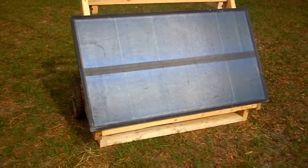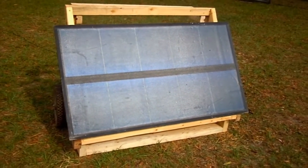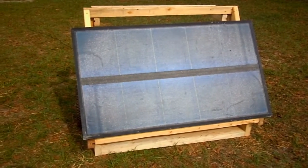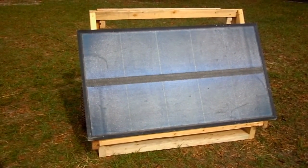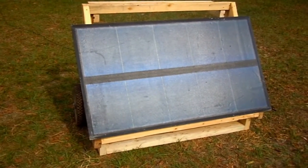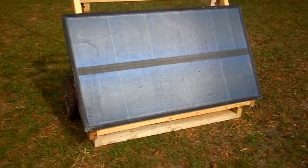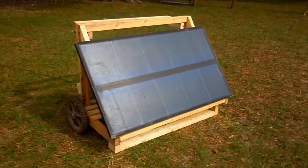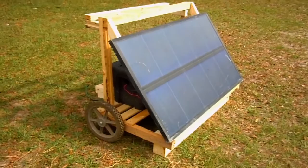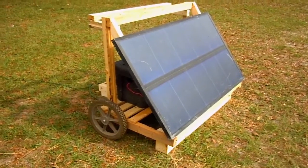The first component is of course the solar panel. I found this 65 watt solar panel on Craigslist and got it for $75. I think it's in pretty good shape — still has plenty of life left in it. The good thing about this panel is that it came with a power inverter, which I'll show you in just a minute. I went ahead and built a frame using some free lumber that I get at this mattress manufacturing company.